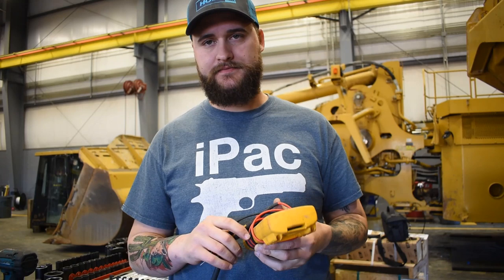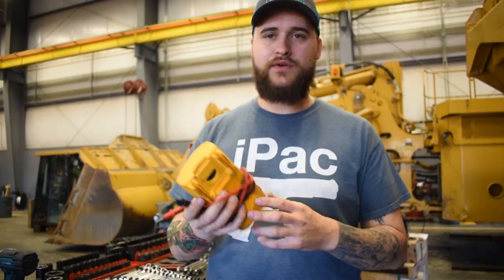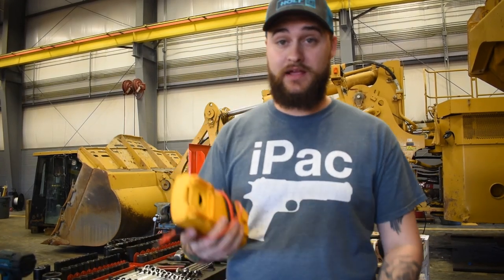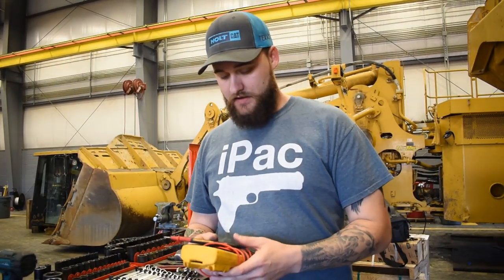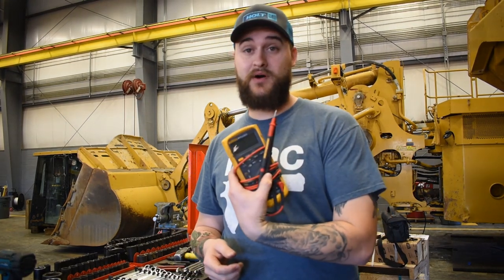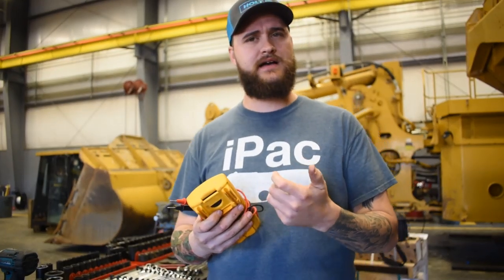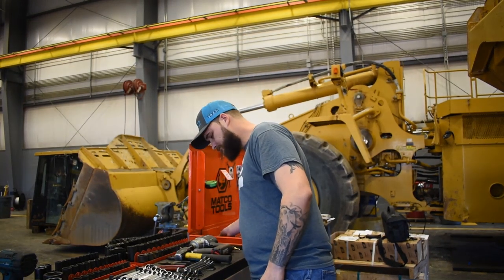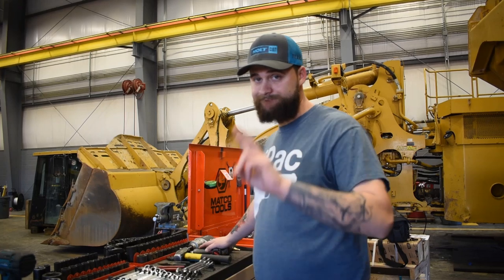For electrical, all I have is a Fluke 88V multimeter — no test light, no power probe. A power probe will create bad habits for you. Just get a multimeter and learn how to use it; read the book. If there's a guy in the shop who's an expert in electrical, go to him and say 'teach me how to use this.' I bought this 88V on Amazon with a big kit that had all kinds of test leads for $660. It's a lot, but it's a great meter.